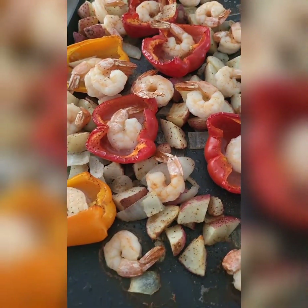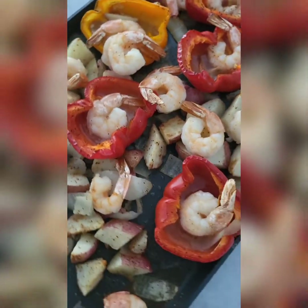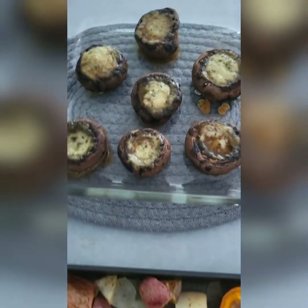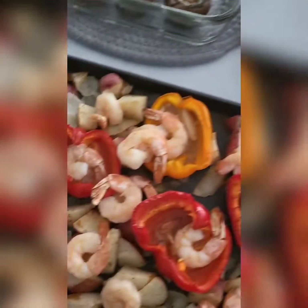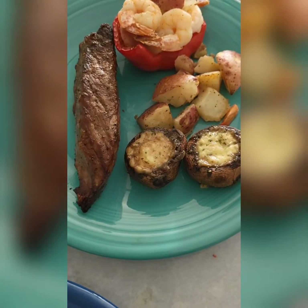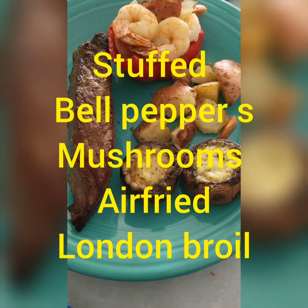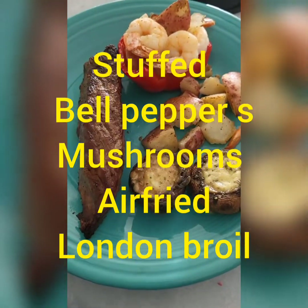Bell pepper potato shrimp surprise — look at that, that's looking good, it's going to taste good too. Got a little stuffed mushrooms on the side, a little steak. Food's all cooked: got a London broil, stuffed mushrooms, potatoes, and stuffed bell peppers with some shrimp. Let's go, it's going to be good.